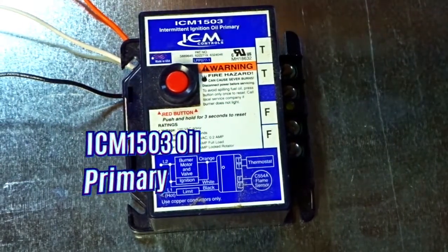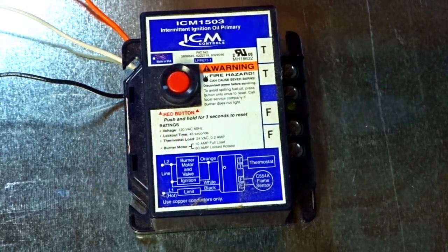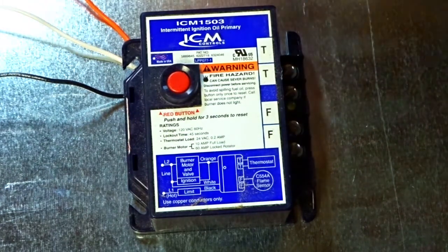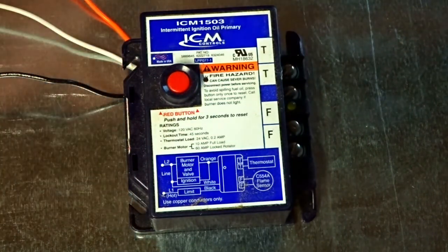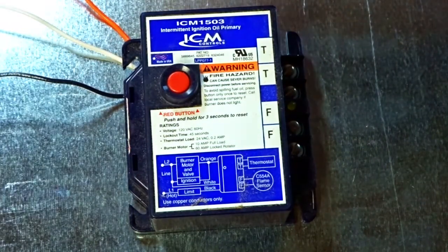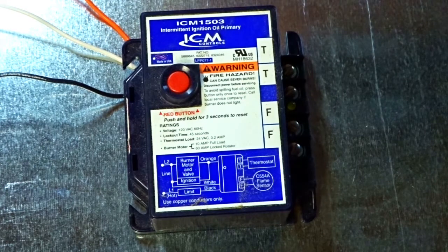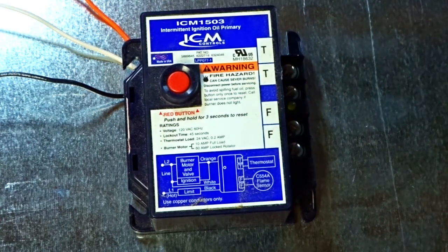We are looking at an ICM 1503 intermittent ignition oil primary. I bought this one a couple years ago — I don't do a whole lot of oil furnace work. I basically have this one customer that has a couple furnaces, and I stocked a couple parts for them. I've already replaced one of the belt drive blower motors, one of the ignition transformers, one of the burner motors. These things have been around since 1991, so I want to have some parts in stock, so I ordered an oil primary control.